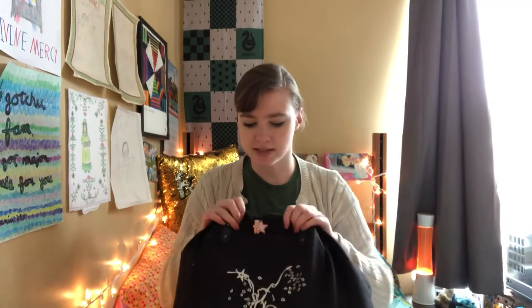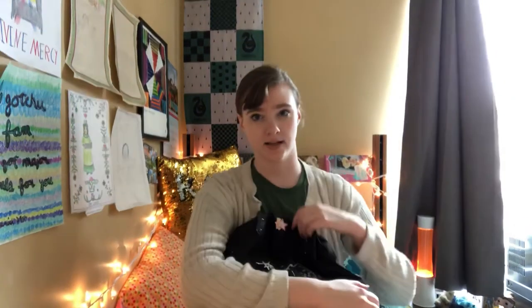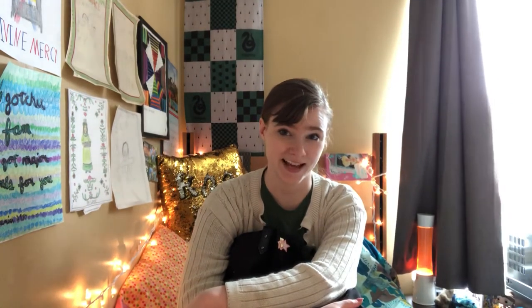The pin on the front is my remembrance pin for my friend Alex, who was killed in a car accident a couple of years ago. I have that on there to remind me to dance like every day is my last, because you never know when it is. So that got dark real fast.